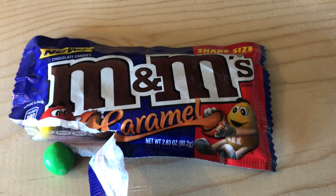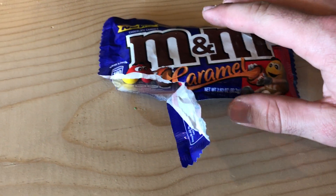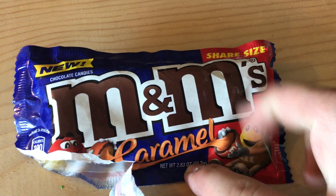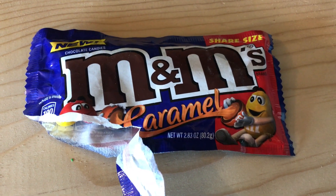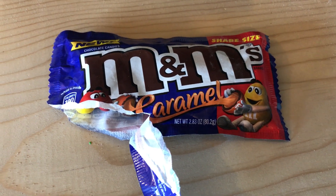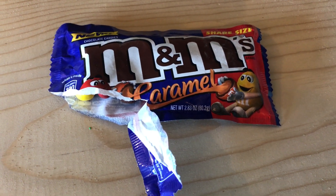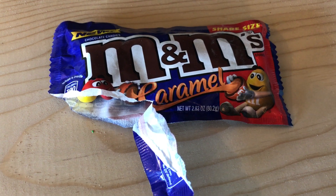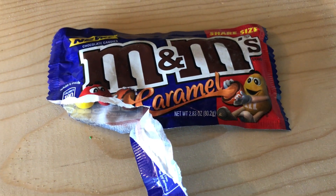I just went ahead and picked these up, thought you guys might like a review of that. This is the share size, so you've got twice as many M&Ms per package. We're in America, so we like that sort of thing. I'd rate this probably a seven out of ten — the caramel is a little bit hard to chew sometimes and can get stuck in your teeth. Other than that, it's a pretty good product, definitely try it out. This was Tim from Strong Reviewers, see you on the next review.